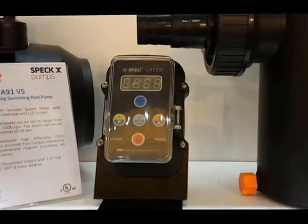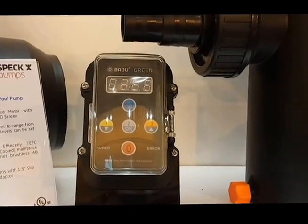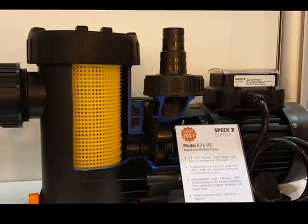You'll see the very simple controller. This is a variable speed, dual voltage, 1.1 horsepower on our E71 flooded suction pump.